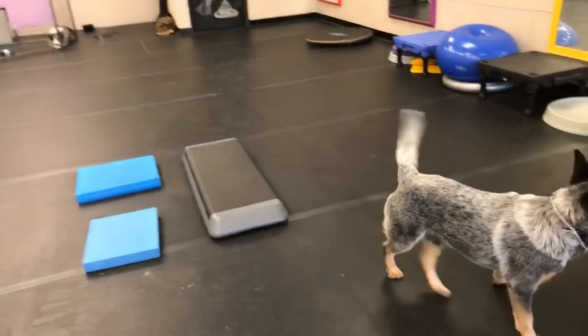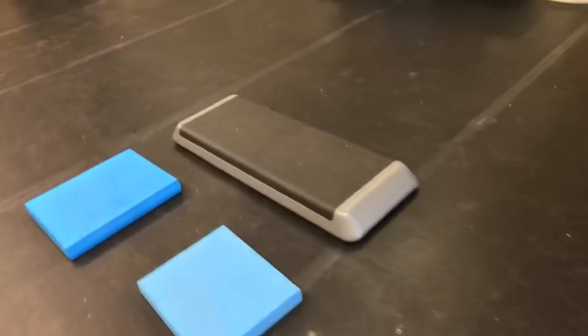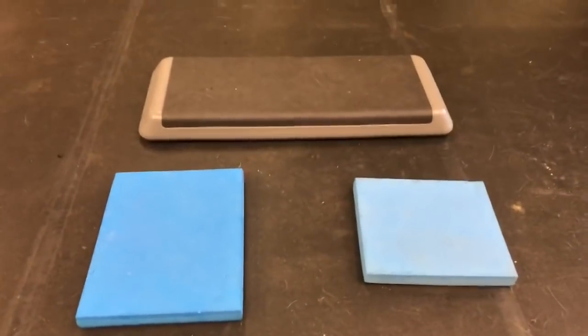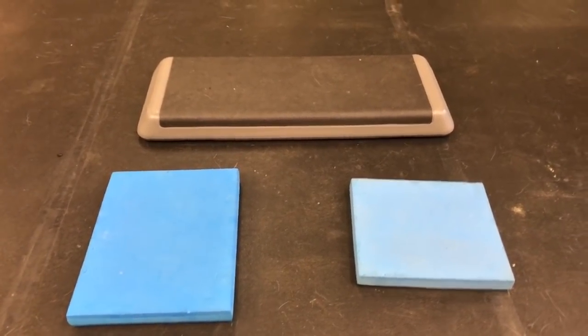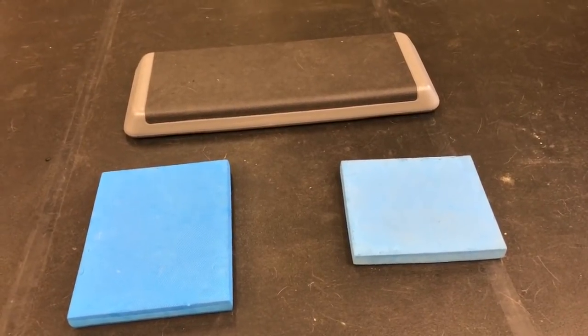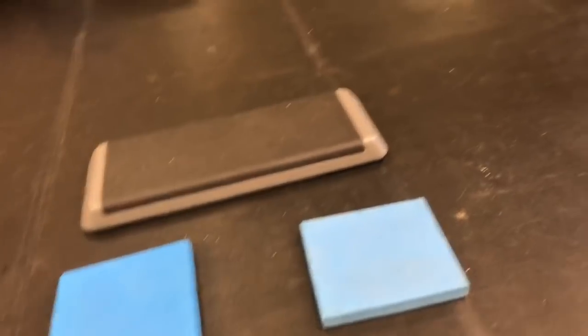So if you want to teach your dog how to do perfect free stacks, this is the way that's really going to help using your body language. Because if your body is not correct — if you're doing things that are throwing your dog off with your hands or your body — let's demonstrate a couple of these.